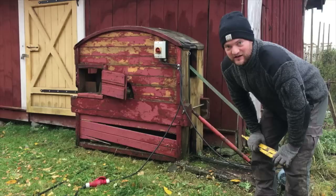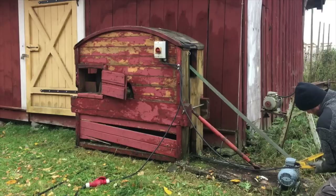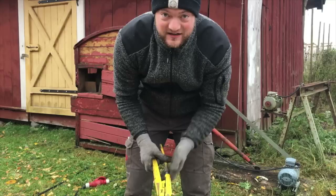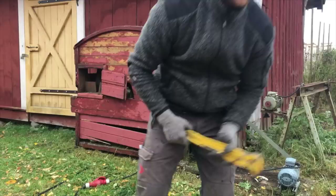It seems like the engine is stuck — it seems to have seized up. I'm just going to try real quick to get it to work. If not, we'll have to think of something else. Unfortunately, the years of it standing outside in the weather have made it jammed up and not working. So I will try to get a little spin on the flywheel so I can show you how it works anyway.